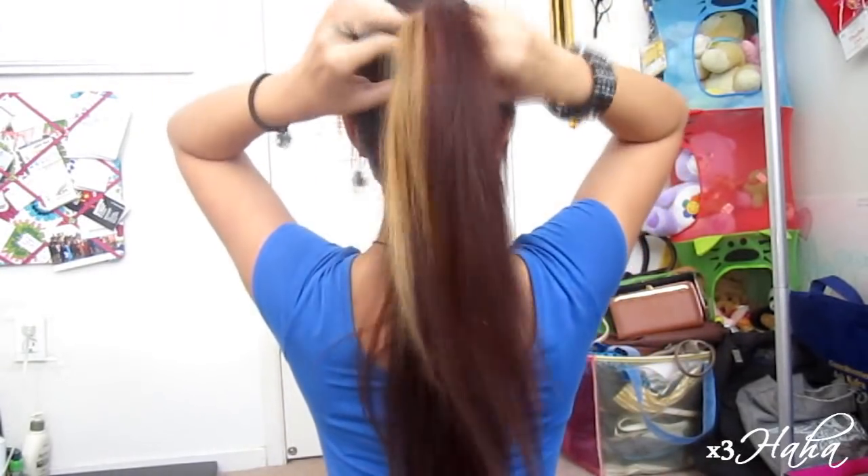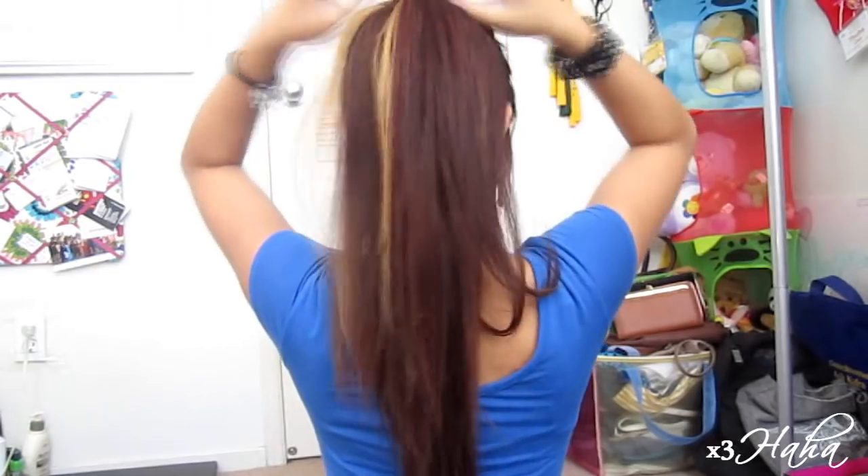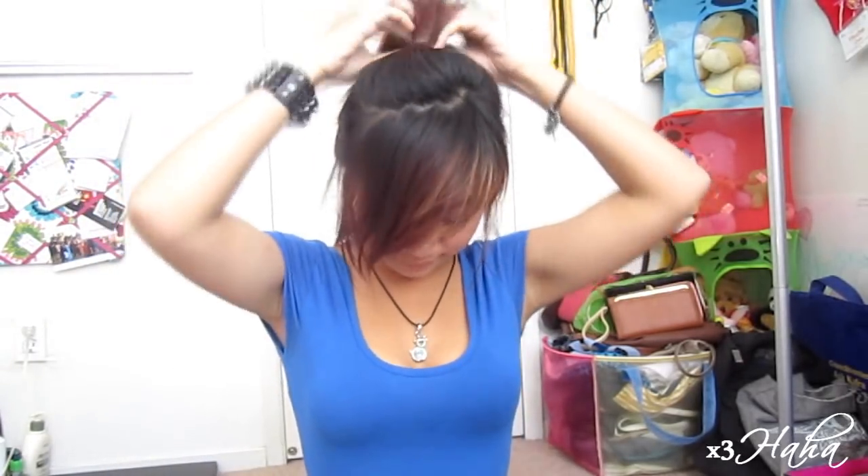Now you're going to merge your ponytails together by bringing them as close as possible. You want to get rid of any awkward gaps between your ponytails, so teasing your hair is an option.